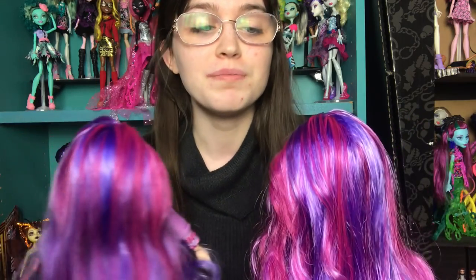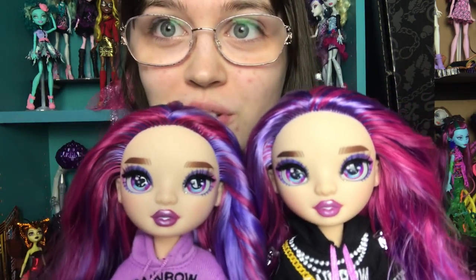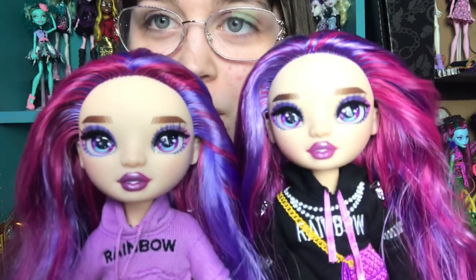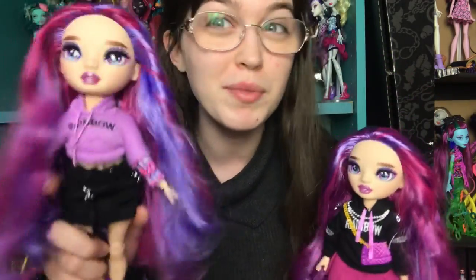They do look marginally different, I'm not gonna lie. The thing that made me choose is if you look at the hair on the first row of her roots along her hairline — you see how one has way more purple and one has way more magenta? This one has a more interesting color mixture, so I'm gonna be doing the curls on this one and leaving this one as she is.